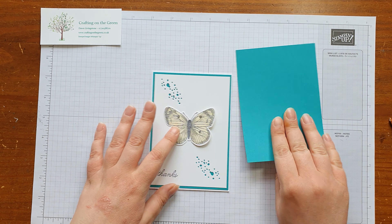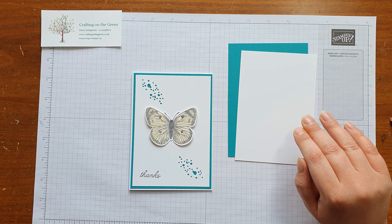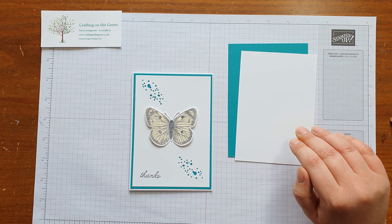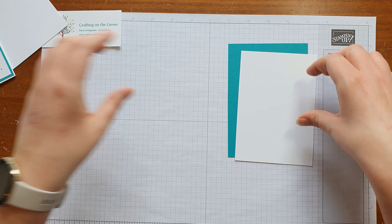In your craft kit you should have a Bermuda Bay matte and a Whisper White layer, and you're also going to need a card base. First of all, what we're going to do is a bit of die cutting.